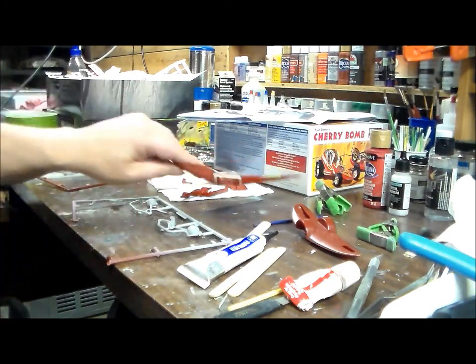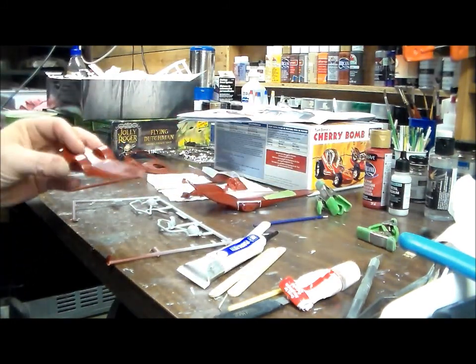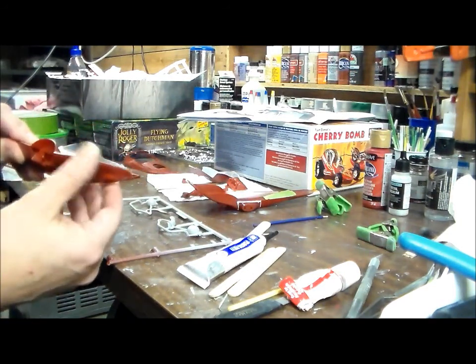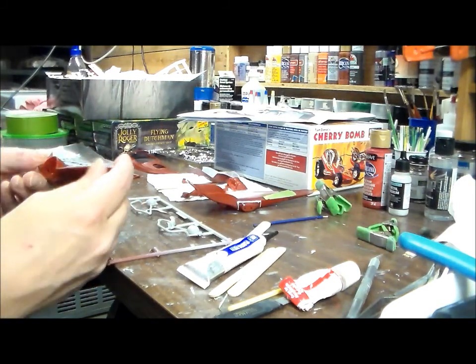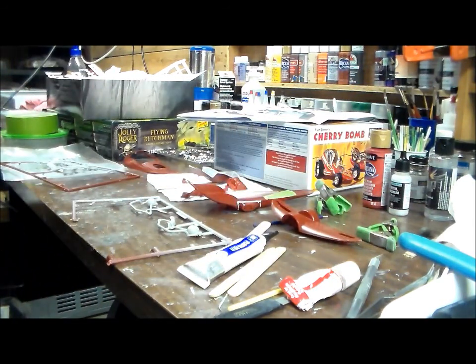Tonight I put some putty around this area because it's a big step, and it's still a big step, so I'm gonna try to get all that sanded down before I primer it. I got the trailer for the bike put together, and the edges were really sharp, so I sanded them down to make them round so the paint will stick to it.